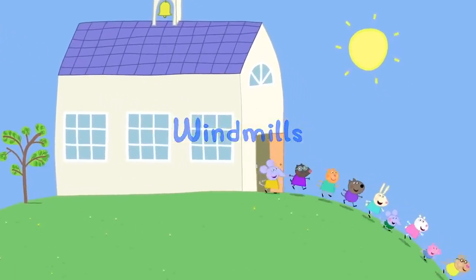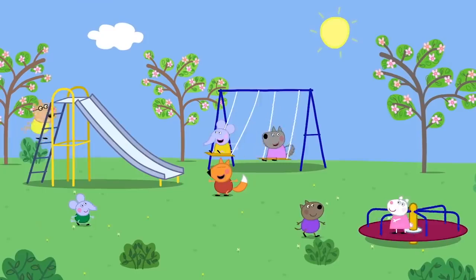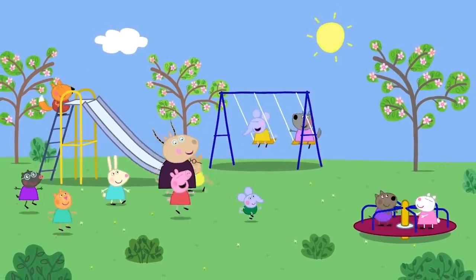Windmills. Today, Peppa and her friends are at playgroup. It is playtime. Play nice, you children.